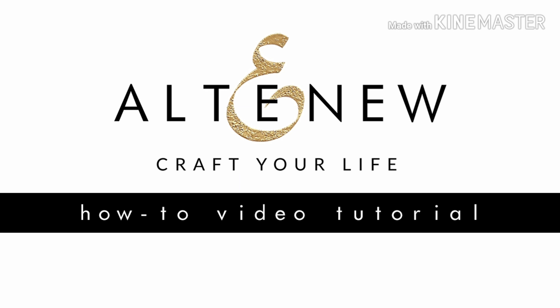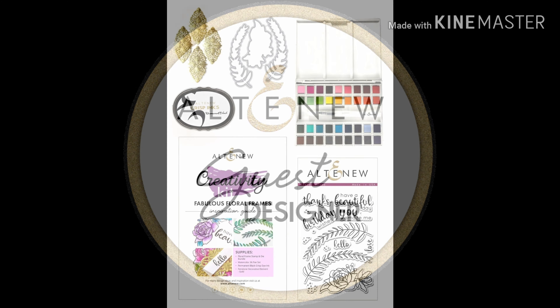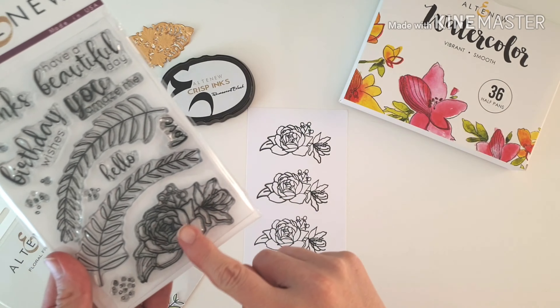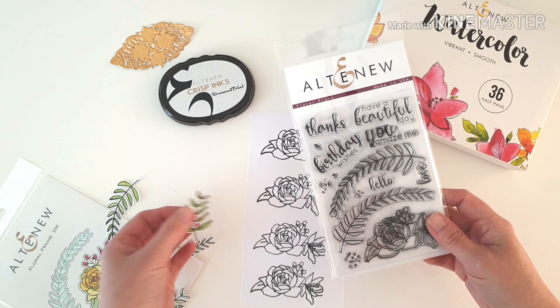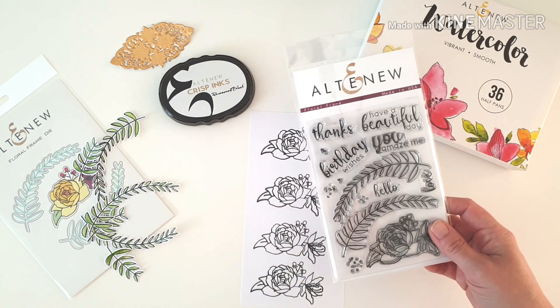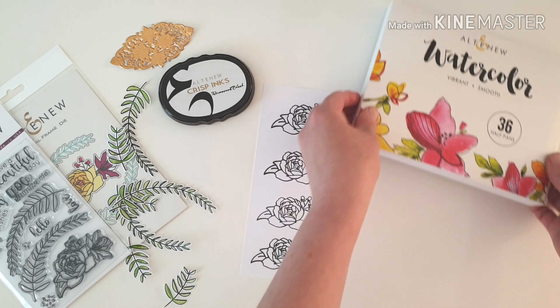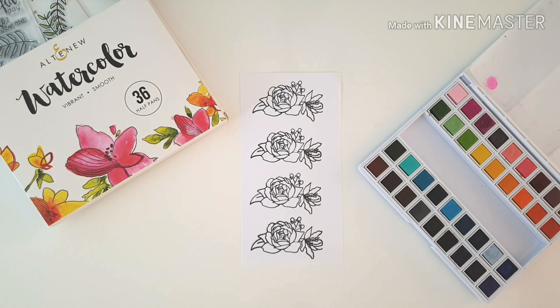Hi friends, it's Amanda. Thanks so much for being here and watching. Joining you today as the guest designer for Altenew this month, creating with the fabulous Floral Frames creativity kit — and fabulous indeed! Just look at that stamp. It's got some gorgeous coordinating dies, permanent black ink, beautiful watercolors, and those flourishes in gold as well. Lots of lovely things to play with.